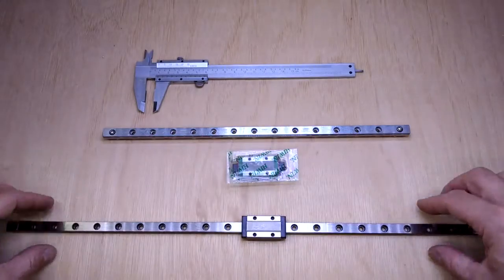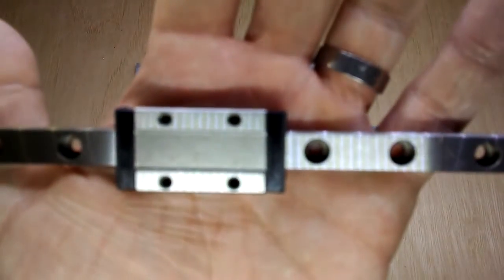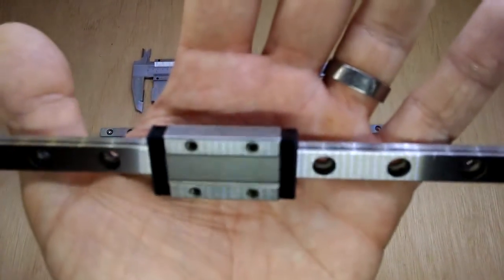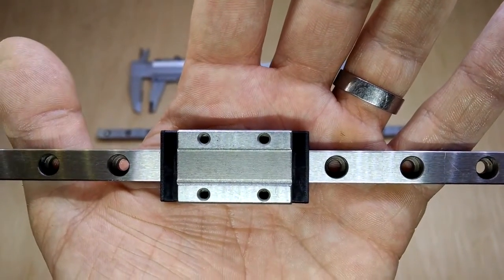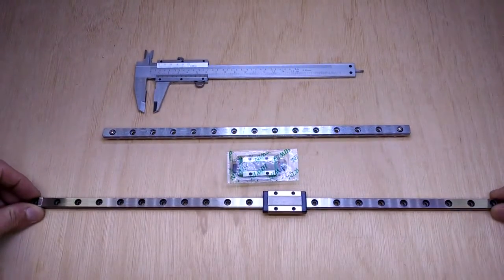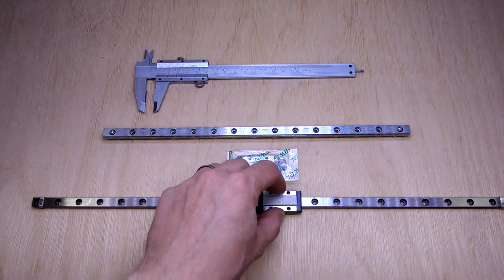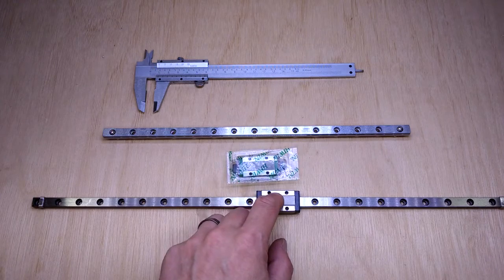And I wanted to compare that to this kind of thing, which is a Chinese clone from a company called Robot Dig. They say this is their high quality stainless steel version. I've gone for the 9mm version and the longer carriages as well, because I think that's going to give me better stability during changes of direction.